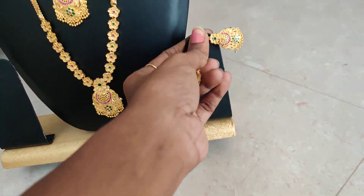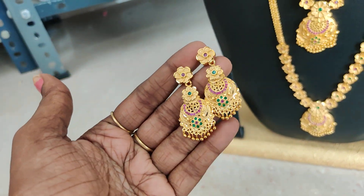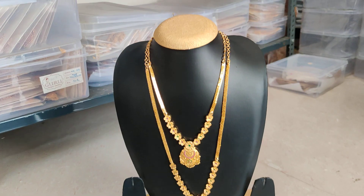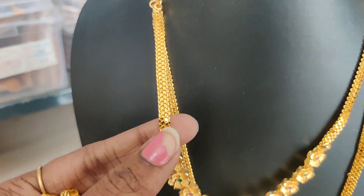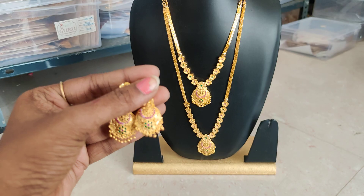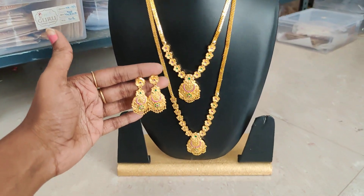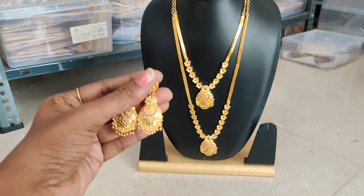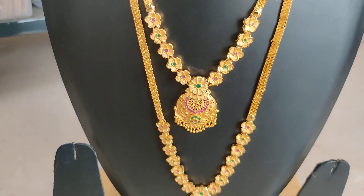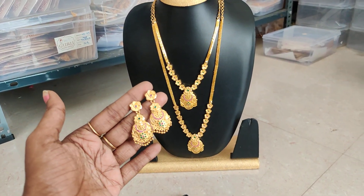1499 plus shipping — you can get studs, first quality. The chain quality is very shiny. Gold look — specially in the set for this video plus restocked item. 50 pieces, same set available, very exclusive pieces. 1499 plus shipping — here is the screenshot. Book on WhatsApp.